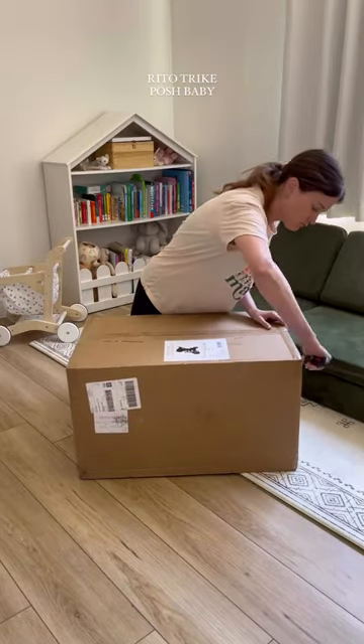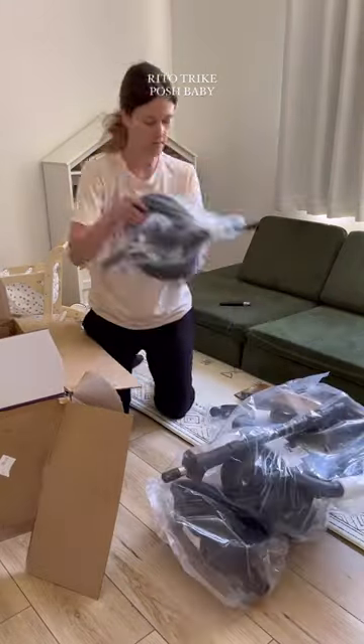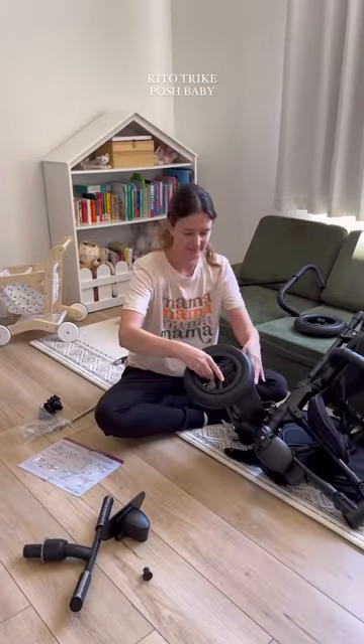I just got the readout trike from Posh Baby and I am so excited for this item. I've been wanting this for so long and I'm so glad it's finally here.